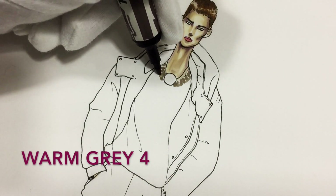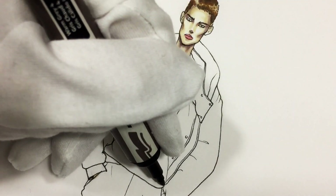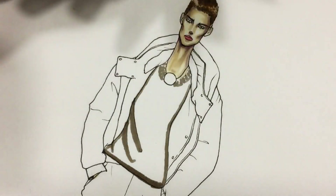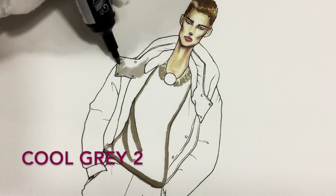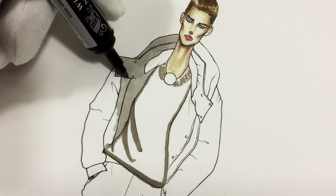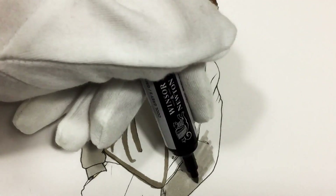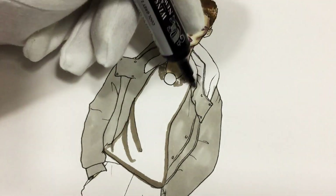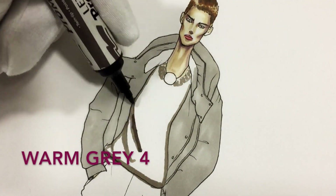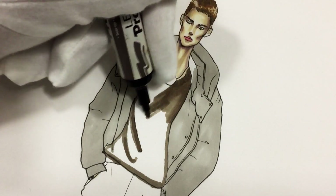Using warm gray 4, I'm showing the crew neck of the sweater. Here we have some folds because of the movement, some shadows under the puffer jacket and just below. As the markers are drying, let's deal with the puffer jacket. I'm using cool gray 2 to color everything with one layer. Now take warm gray one more time and repeat what we've done before, then color everything with the same marker.